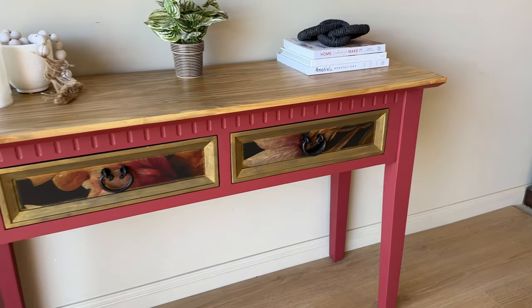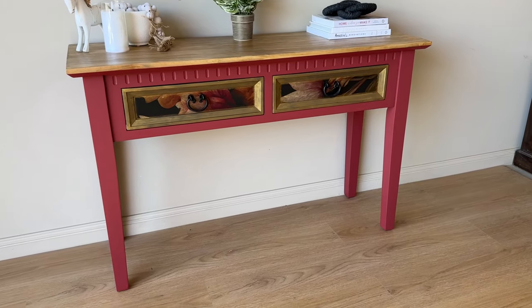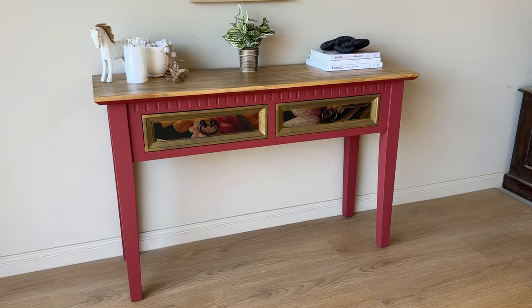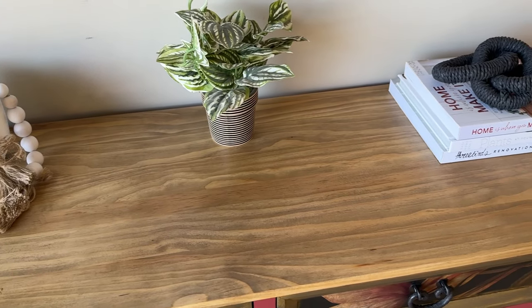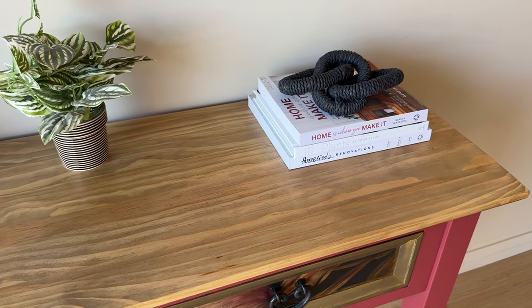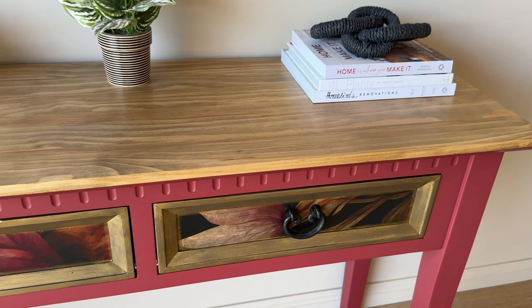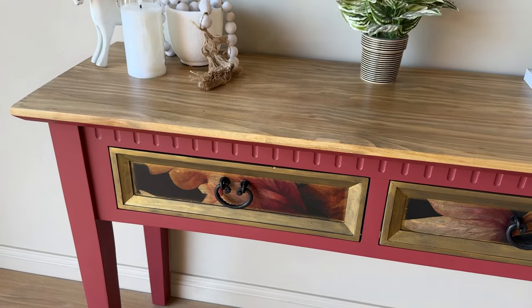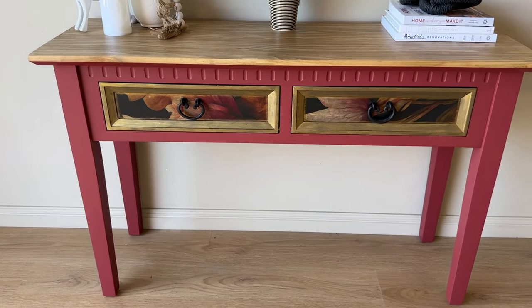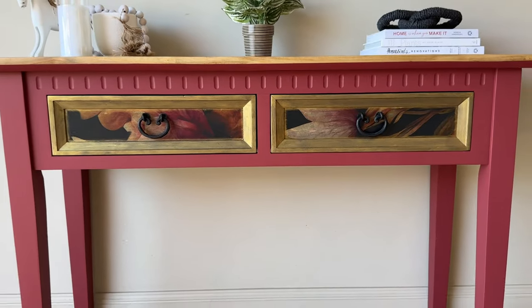So here it is — the end result. I really wasn't expecting to love this as much as I did because I wasn't 100% sure about the red color, but the top of the table with this beautiful timber grain, the color of the timber stain matches perfectly with the gold fronts. The depth in the decoupage paper and the way the gold works with the red — it all just turned out to be perfect. If you loved this makeover, I'm sure you're going to love these two furniture flips that I recommend for you next.